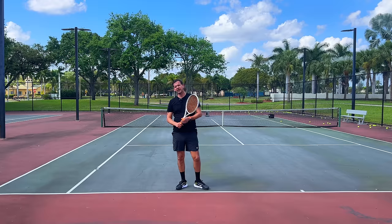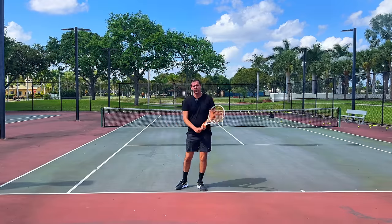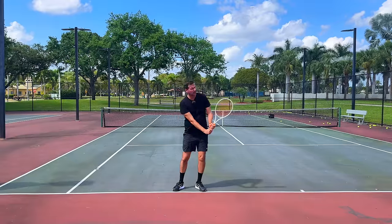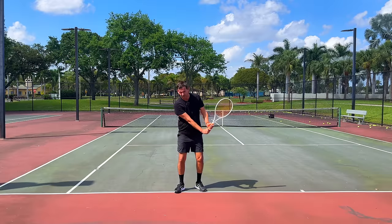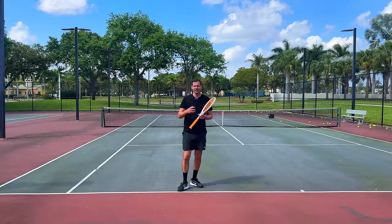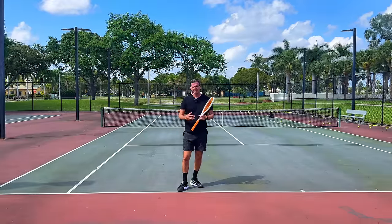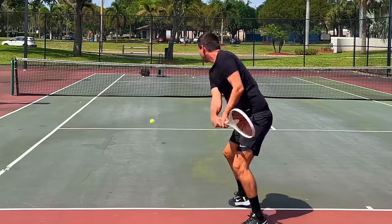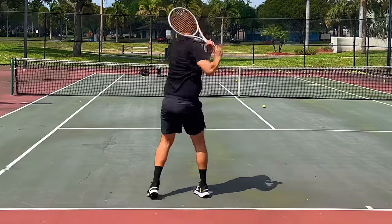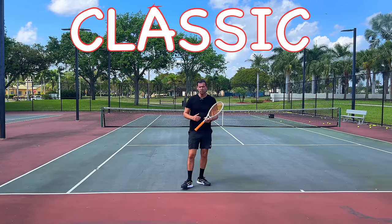You're going to see variations in the prep phase — some players will have the hands quite low, other players will have the hands higher as they loop the racket back. Some players will have the racket head way above the level of the grip when the racket goes all the way back, other players are going to shallow out their racket head a little bit more. Within each category of backhands that I'm going to demonstrate and explain today, you're going to see a variety of styles. So let's get started with the classic two-handed backhand.